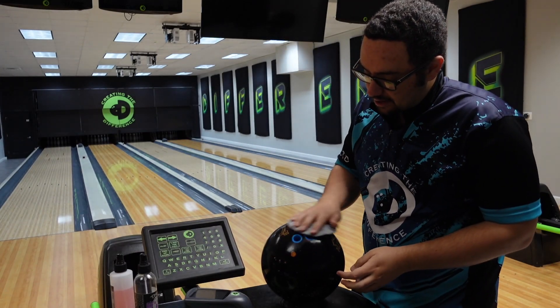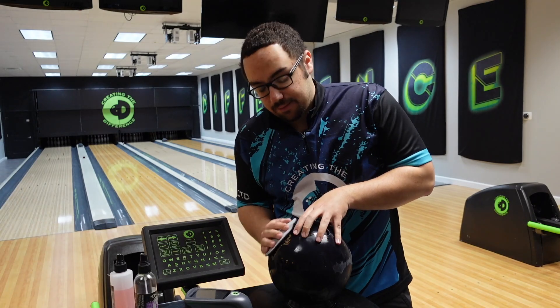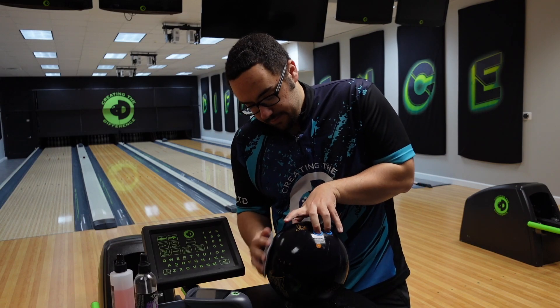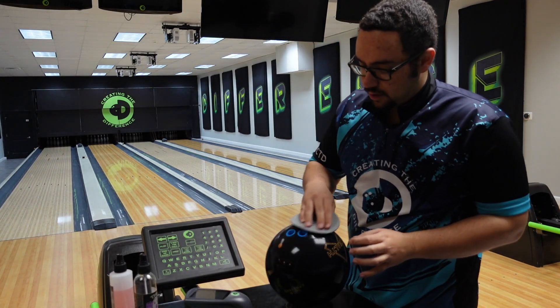Not only are you getting an accurate finish when you use the sani pads, but you're also saving some time too. All right, that's done.